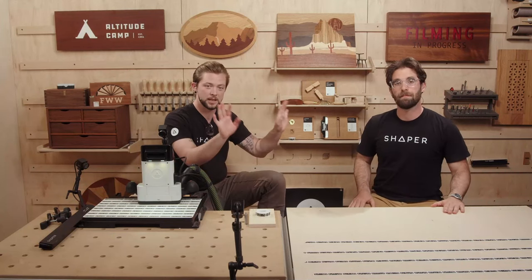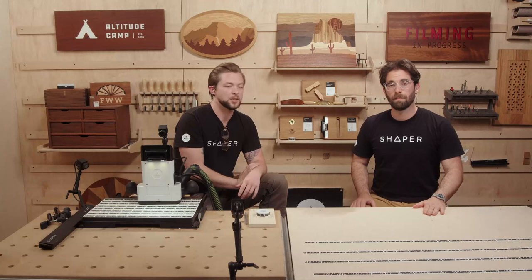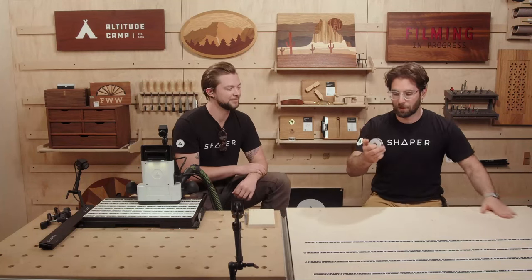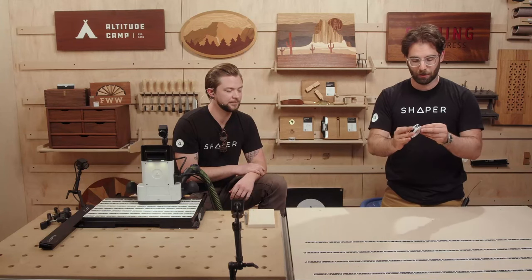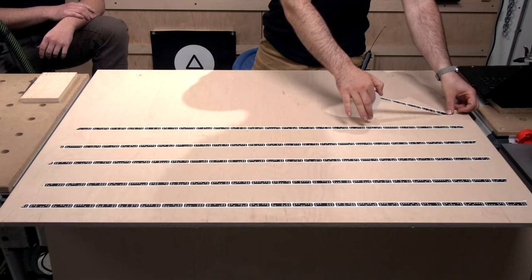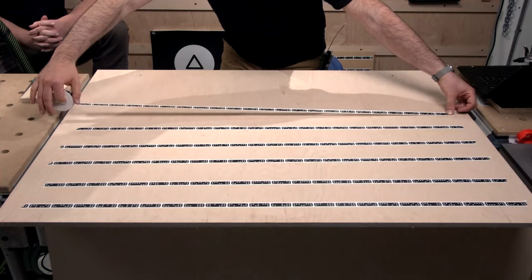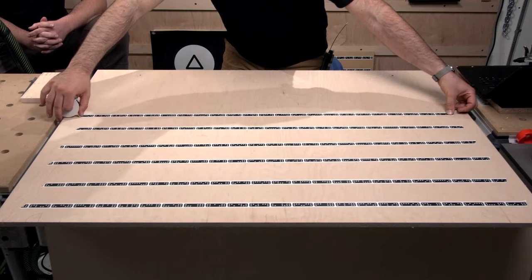To start off, make sure your work surface is clean and dust-free, because one of the most important things about Shaper Tape is that once you stick it down, you don't want it to move. You don't want those edges to peel up, because once you've scanned it in, that's where you'll get an error saying 'I've seen tape movement.' At that point, you can't just stick it down — you should remove that whole strip. With a clean work surface, unroll the tape with as little tension as possible, keeping it straight and off the surface, then tack it all down in one go.